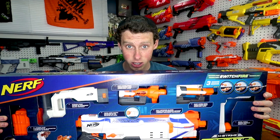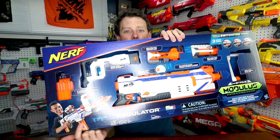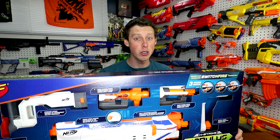Boys and girls, ladies and gentlemen, I present to you the Nerf Modulus Regulator! Hey, what's up guys? Today I'm going to be doing an unboxing, showcasing, review — whatever you want to call it — of the Nerf Modulus Regulator. I've been really excited for this blaster because it's got three modes: single fire, triple burst fire, and full auto. And since it's a Modulus, it's got so many different attachments.